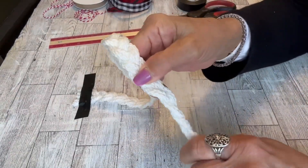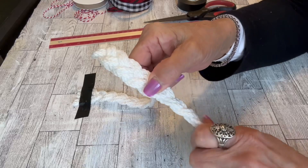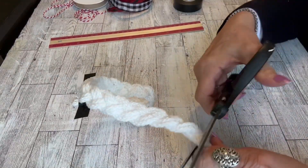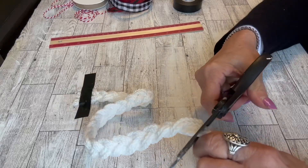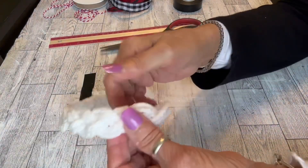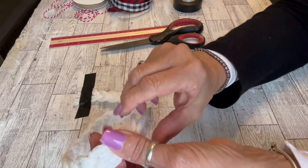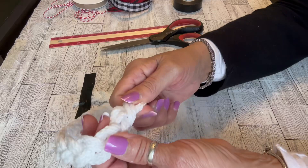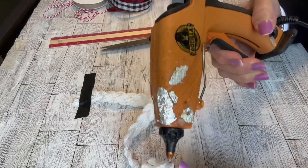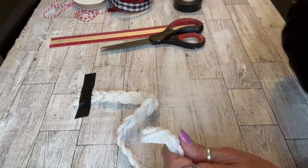I'm going to close up those ends with my hot glue, just the way I did the previous one, creating little tabs so I can lay those ends on top of one another and create a closure for my wreath. The twisted cord created a little more of a sturdy piece than the braid, so I decided to do a little something extra to this braided ornament — a quick, easy step just to create a little stability, which I did on the back of the ornament.